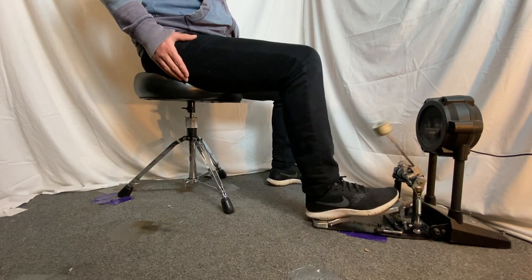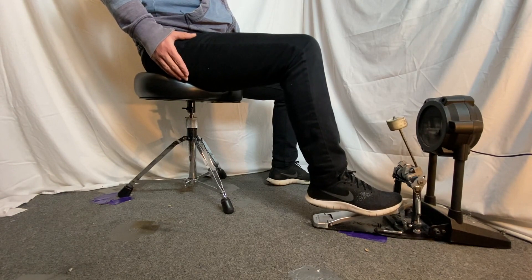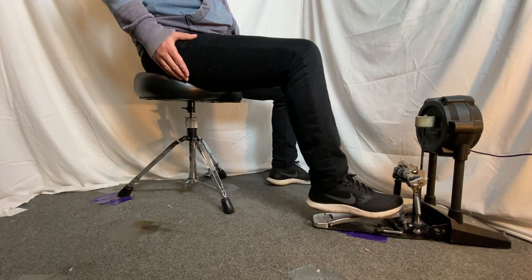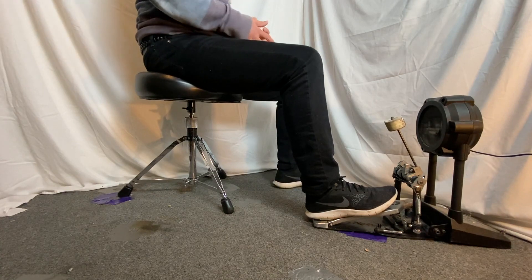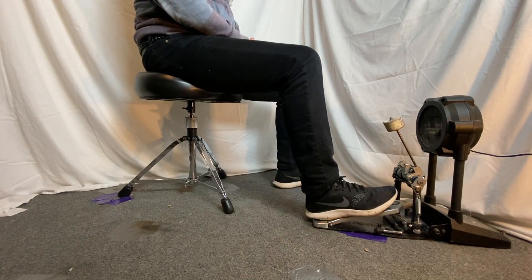Lift, lift, lift, lift. It's good to start with groups of four before moving on to larger groups, so let's just start with two groups of doubles played back to back together.